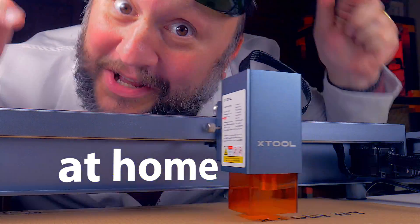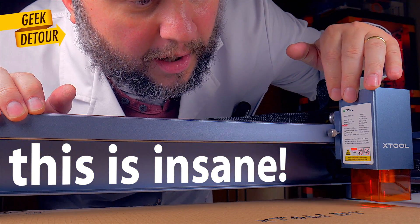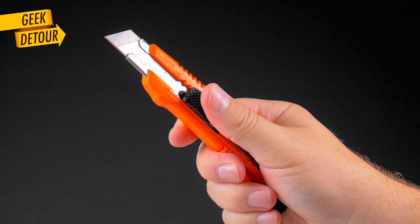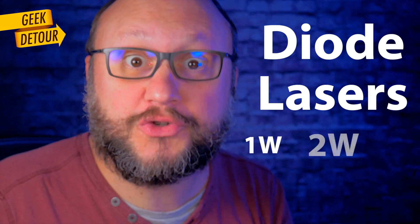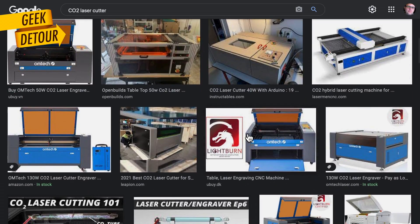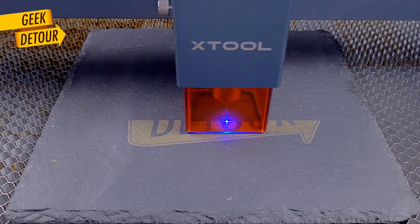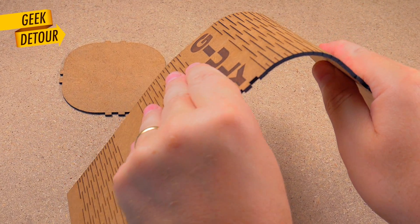Laser cutting at home — this is insane! So many questions, so many ideas. I will never use a cutter again. The crazy thing is that until last year, diode lasers were a joke. The only real option was huge CO2 laser machines that cost a fortune. But this diode laser is different — it outputs real 10 watts optical power that can engrave and cut a bunch of materials at a decent speed at home. It changes everything.